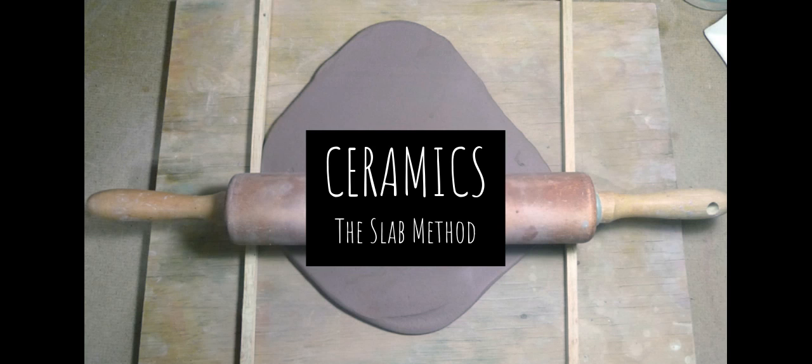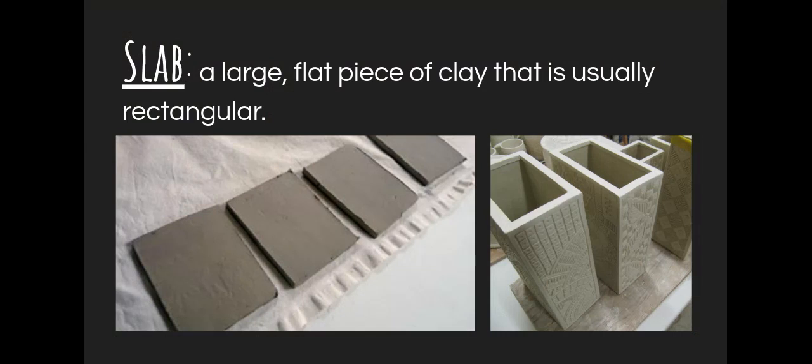Our next clay method that we are going to be talking about is called the slab method. If you have ever worked with making your own sugar cookies or gingerbread men and rolled out the cookie dough with a rolling pin, then you've probably had a little bit of experience with how the slab method works, because it's essentially the same thing — except you probably won't be eating what you're making. If you've never done such a thing before, don't worry. It's not too tricky and I'll be helping you out along the way. Lots of tutorial videos coming up, so let's get started.